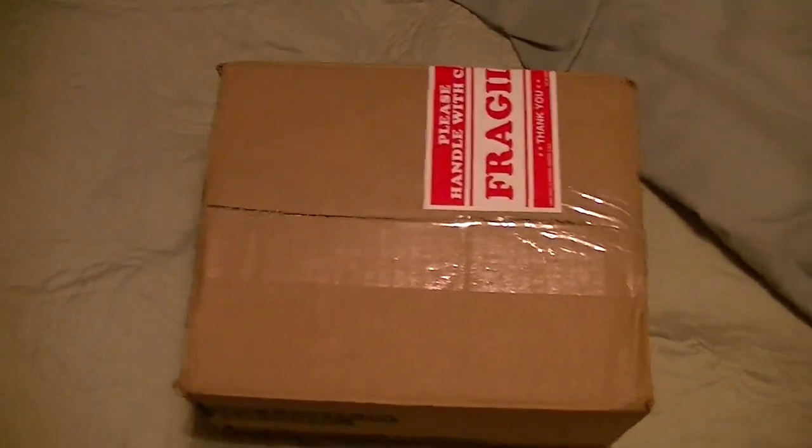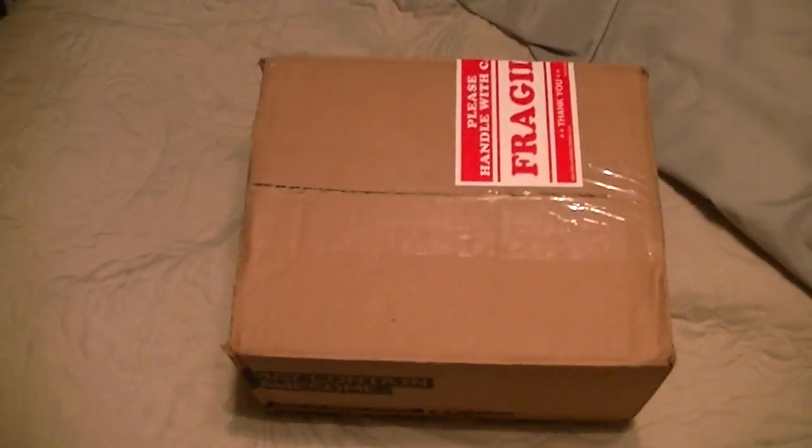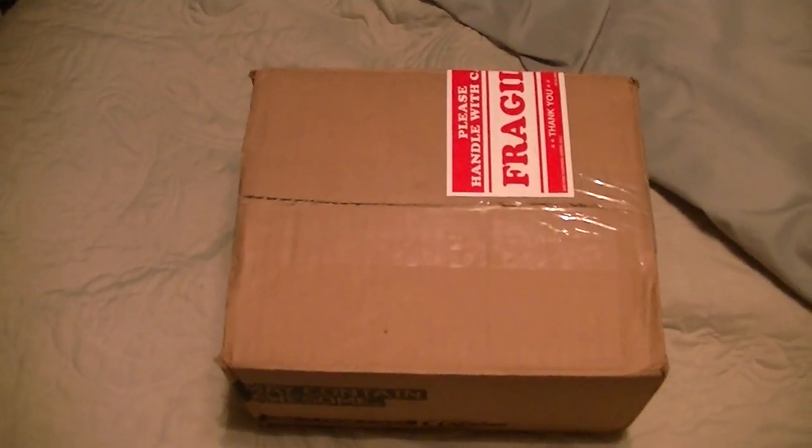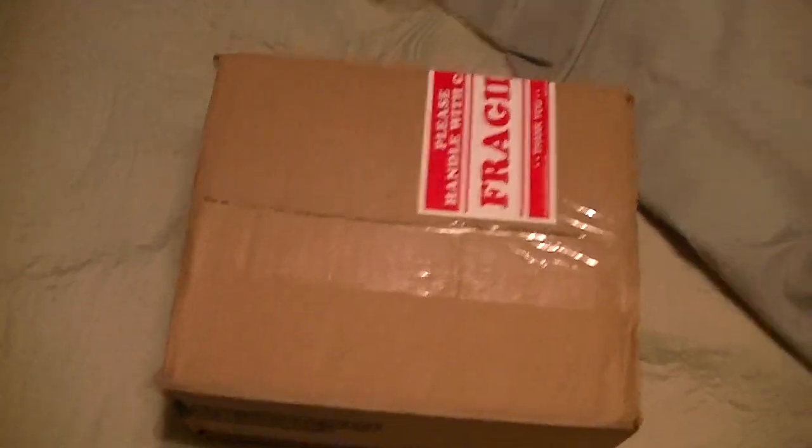This is a little Christmas present from YouTube user Elmo3, whom I still need to send his Christmas present out to. If you're watching this Luke, I promise it will be sent to you as early as next Monday. Just got to find a box, and who knows, this might be the box I use. One-handed unboxing here folks.